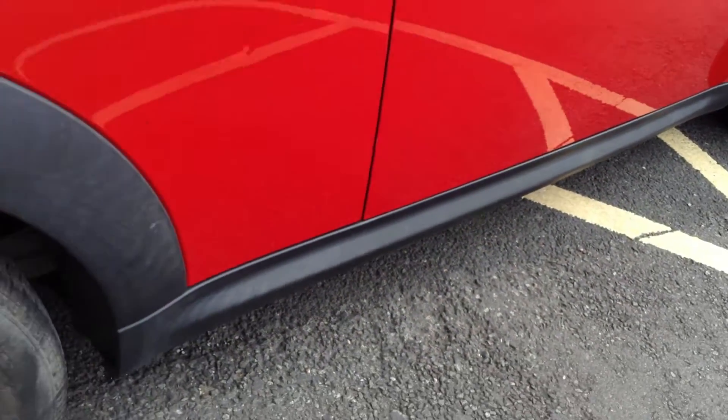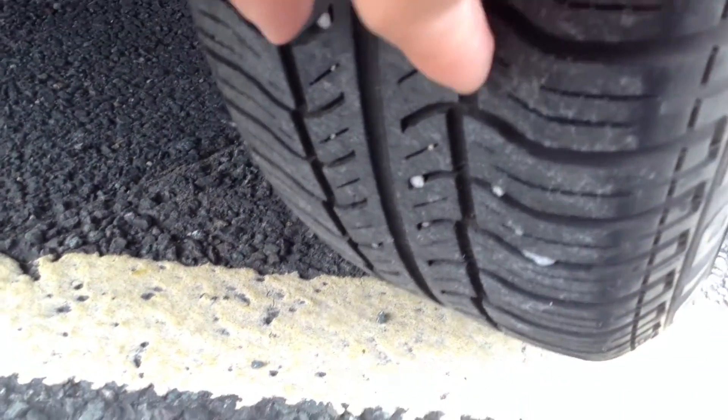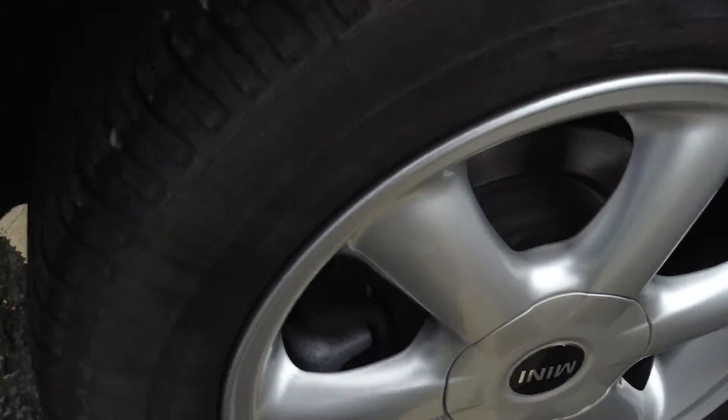Apart from that it looks very clean. The rear arches are all in good condition. Looking at the rear tyre, we're looking at about 3–4mm of tread. The offside rear alloy is in good condition — there are no signs of any curbing or scuff marks at all.